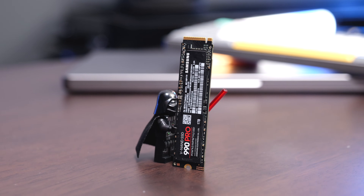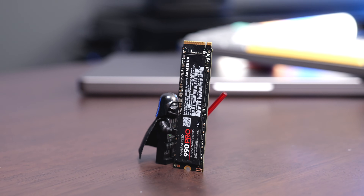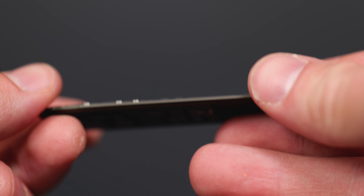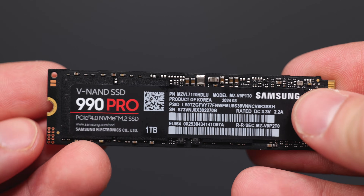The one terabyte version of this retails for about a hundred dollars, which is right in line with some of the other extremely fast one terabyte SSDs. Overall, I highly recommend the 990 Pro. I have no issues with it reaching the speeds that any enclosure I've put it in has advertised. It's going to be a very fast and reliable SSD.